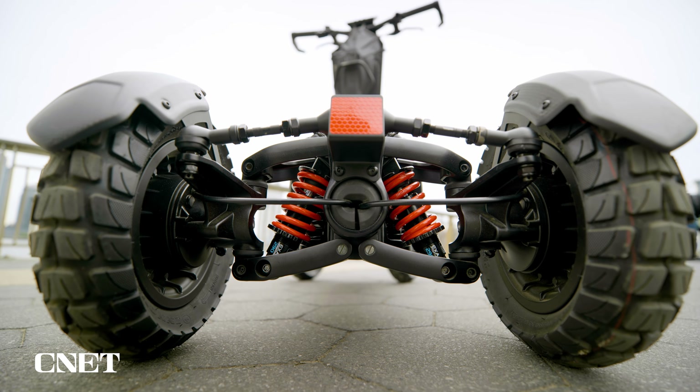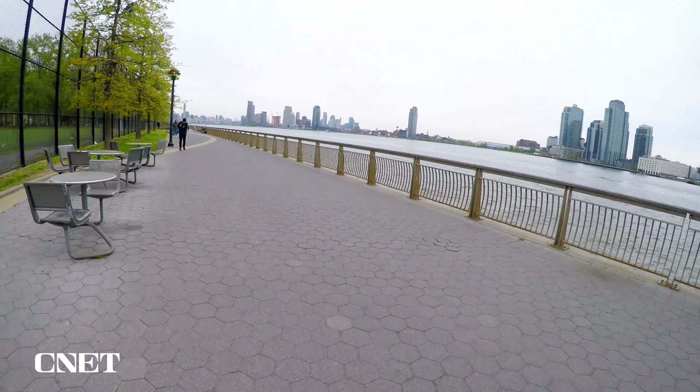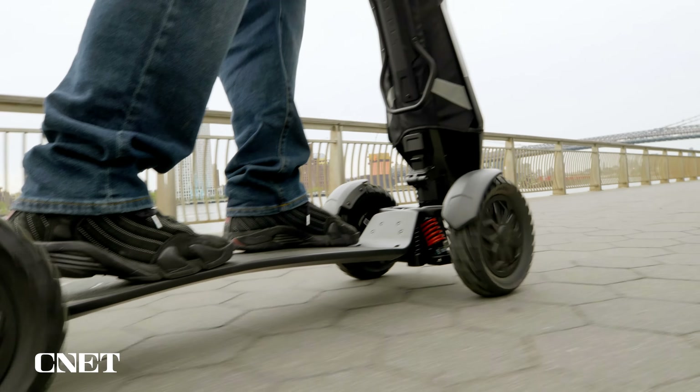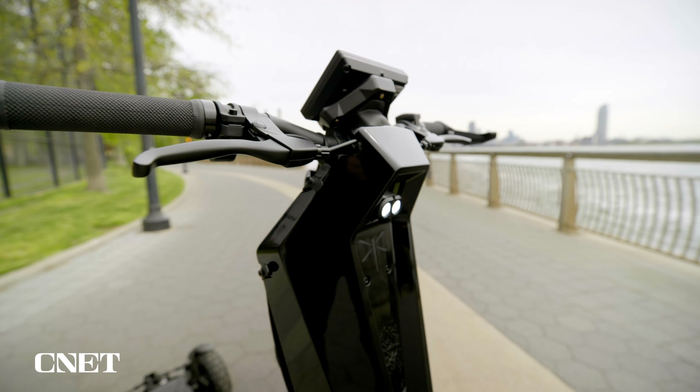I rode the scooter in its fastest mode, D3, all the way, and I was impressed with the low-end torque and the takeoff. The scooter handled amazingly, and I just wonder what I'd be able to really do if I had more time on it.